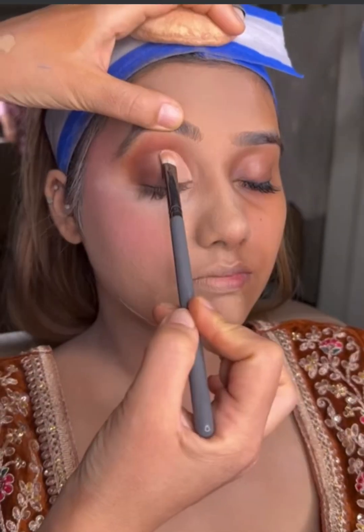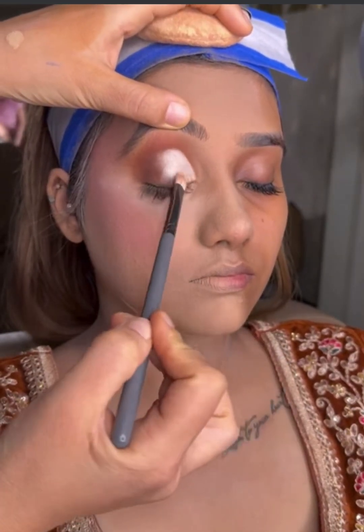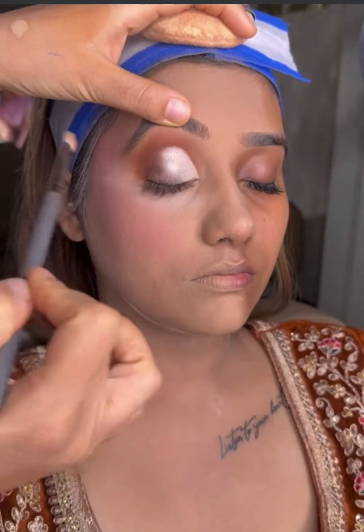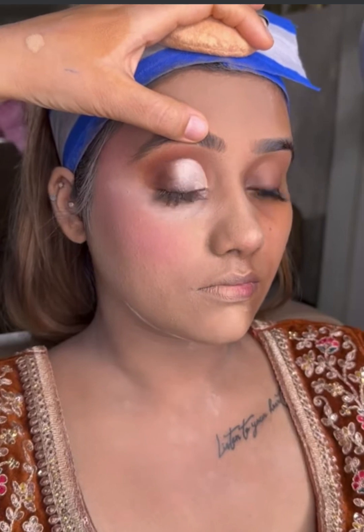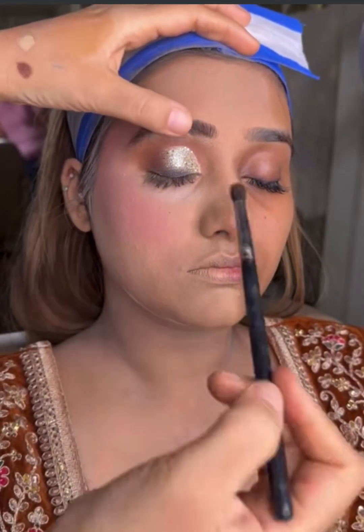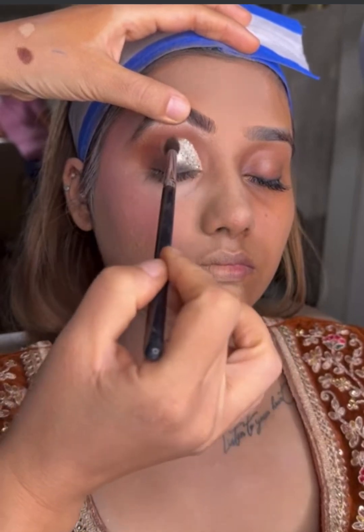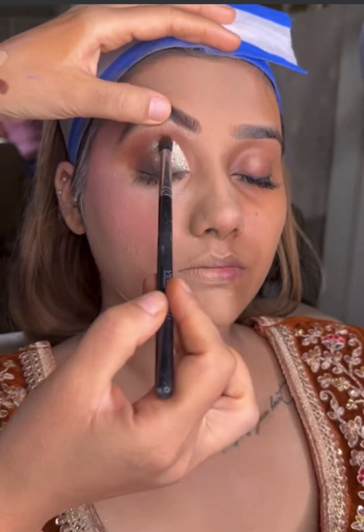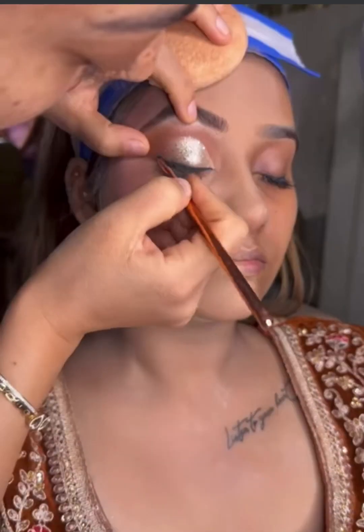When I have put this concealer, I will set it with a bright white eyeshadow — this can also be shimmery or matte. After that, I will blend the corners again and apply glitters. After glitters are applied, I will do the eyeliner. You can smudge the eyeliner.